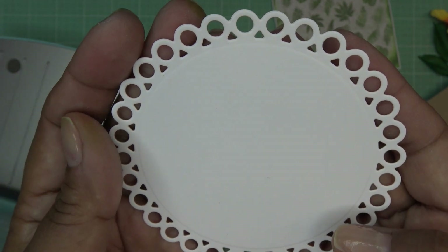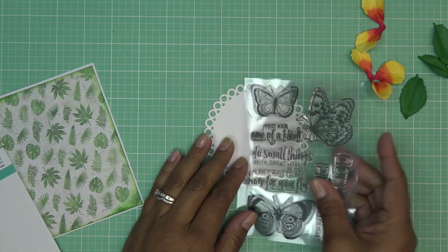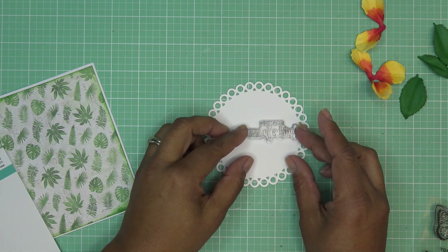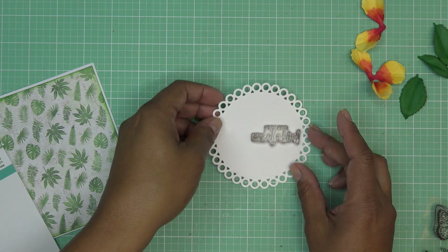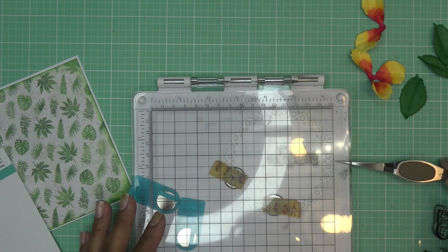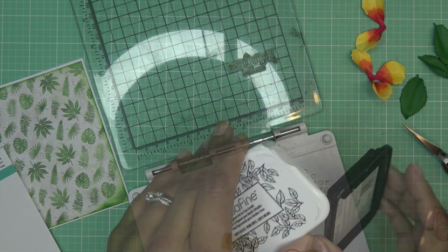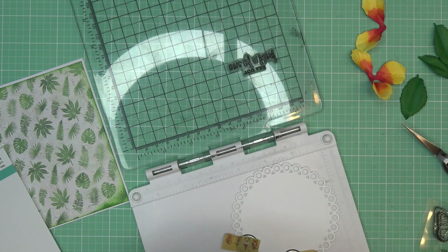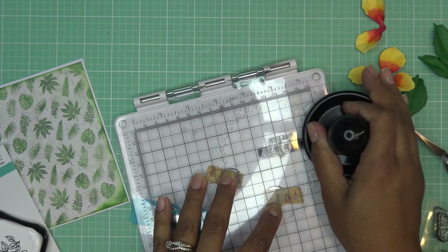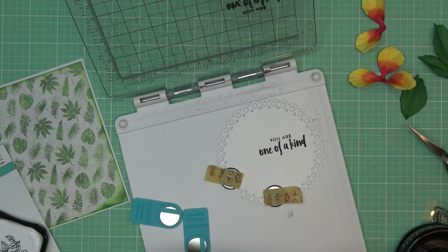I can see that embossed edge. Now I'm thinking about the layout — from the new stamp set I want to stamp 'You Are One of a Kind,' placing it over to the edge, and then building the flower nearby. I'll use a stamping tool to help keep it straight, lining it up on the grid line. Using some Versafine ink, nice and juicy. I'll let that set up and I'll be right back.